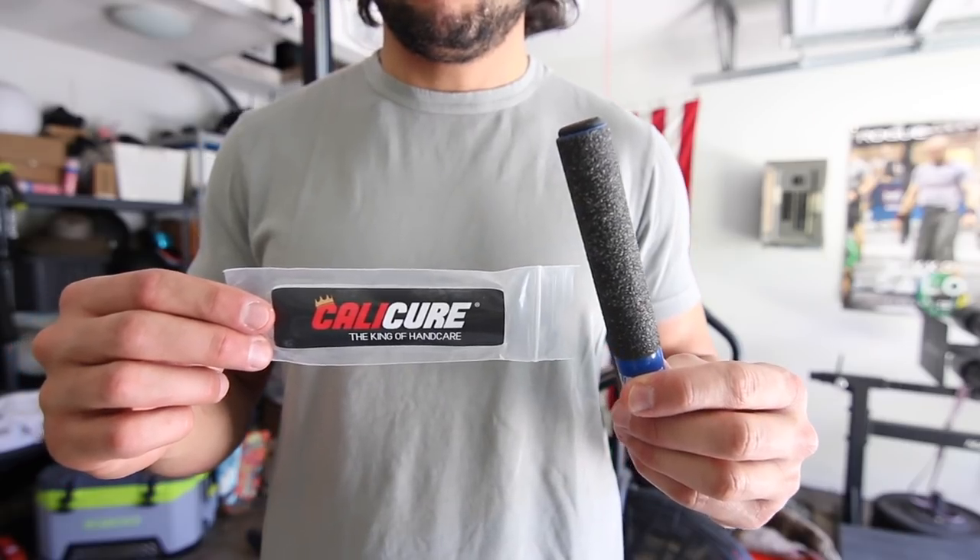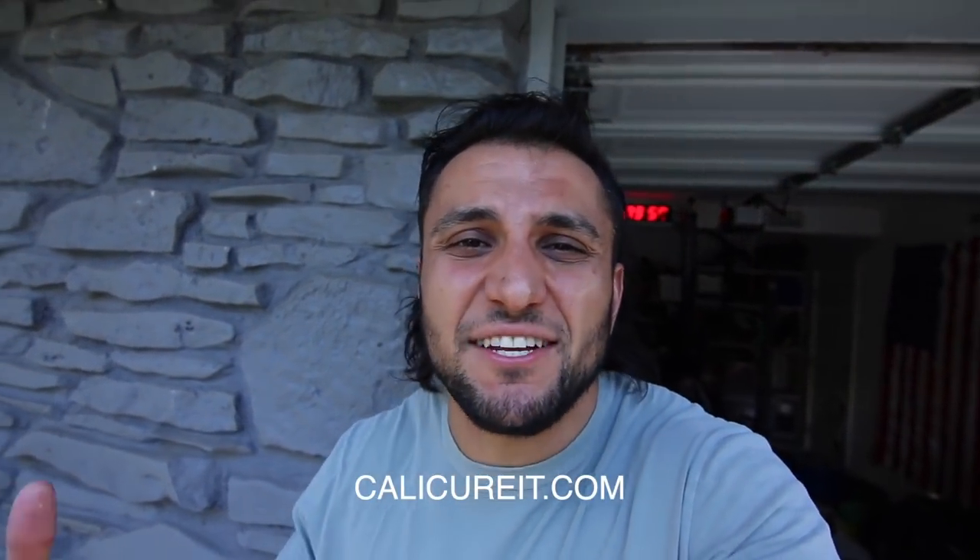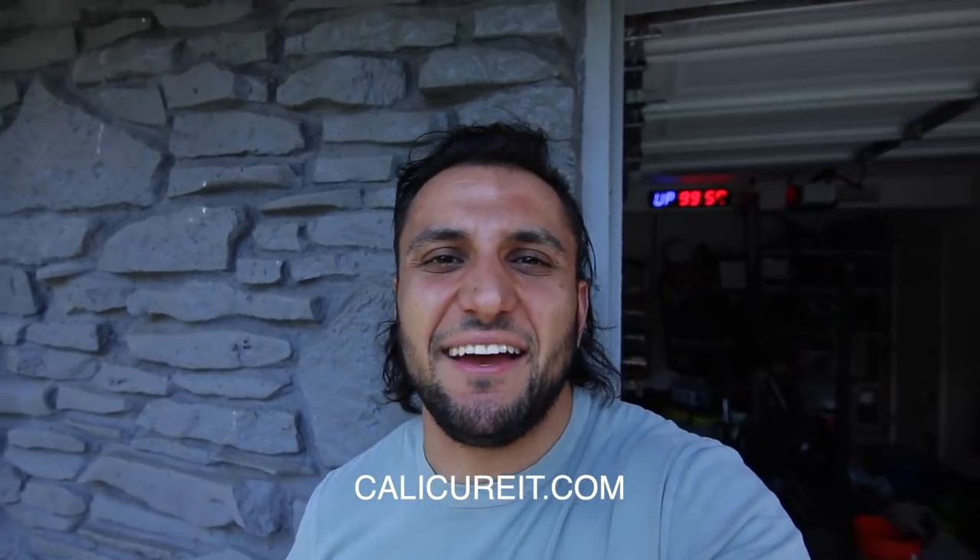Overall, I'm 100% bought into anything that's going to give me the opportunity to continue training day after day without torn hands being the big roadblock. A tool like the CaliCure — something that's small, light, easy, cheap, something you can travel with — is very effective at making sure your calluses don't get out of hand. If you want to check it out, go to calicureit.com. I don't have any financial relationship with these guys — I just have one, I've been using it, and I thought I'd throw it out there.